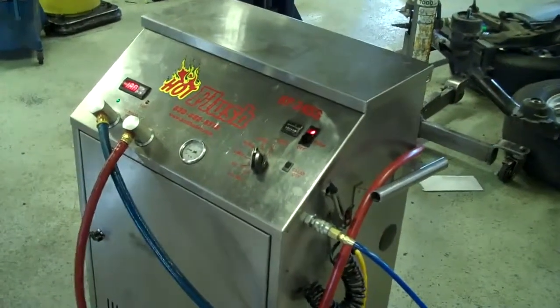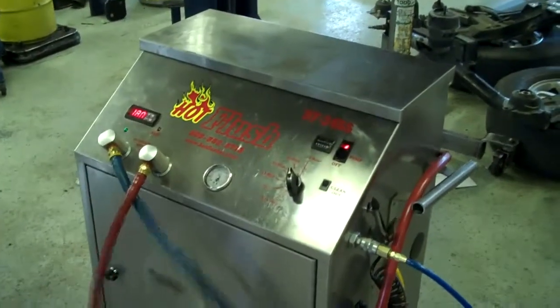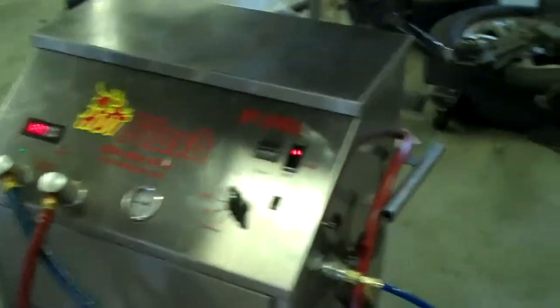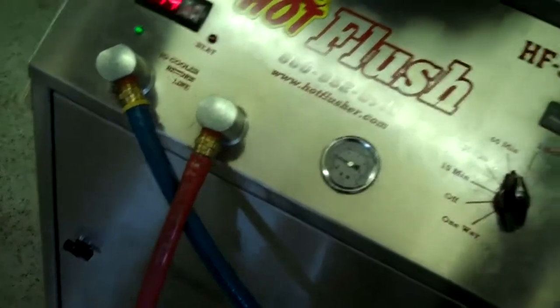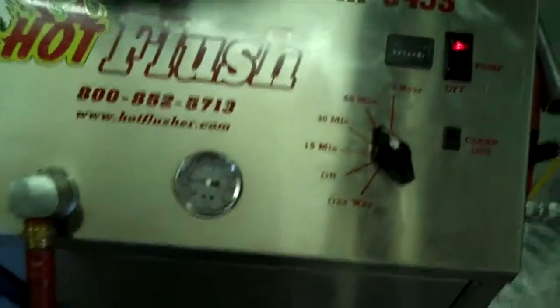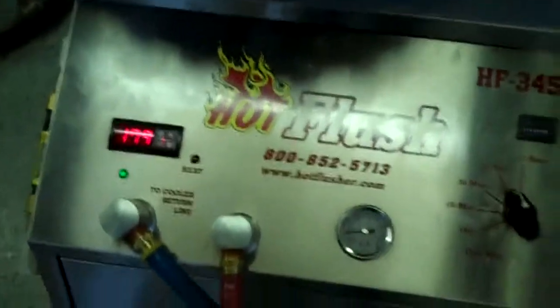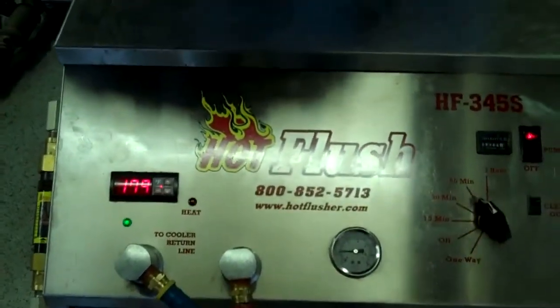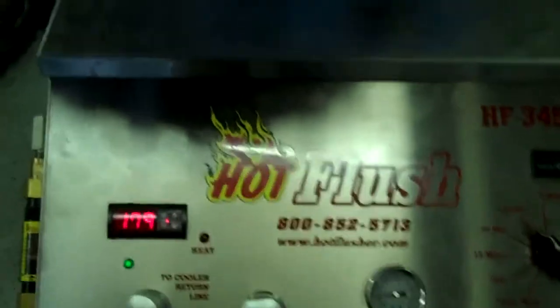This is our hot flush machine. It's not hooked up to your car, but this is going to be — this is just an example to show you how it works. As you can see on the side here, the hot flush is hooked up to shop air pressure. That runs over there to the lift, and then these hoses are hooked to the vehicle. What happens is this runs heated transmission fluid through the transmission cooler system in the vehicle.